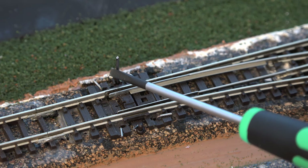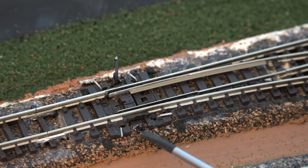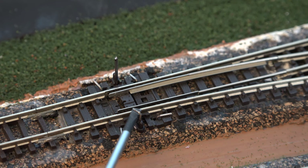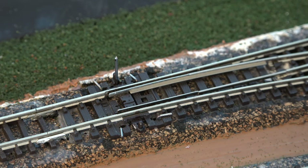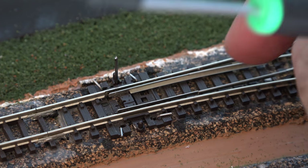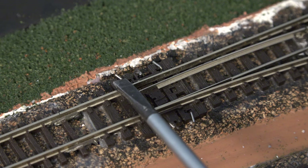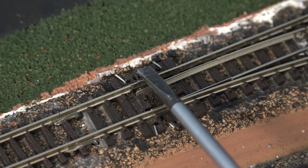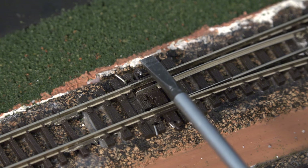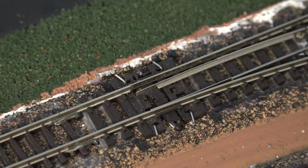It is installed with a screw on each side, staggered. The throw bar comes up right through the hole, nice and centered on both the Cobalt and the track. Now take out the pin I used to keep the switch centered, cut off and trim the throw bar — nice and straight. The throw bar is at track level, so let's run a train to see if it works.